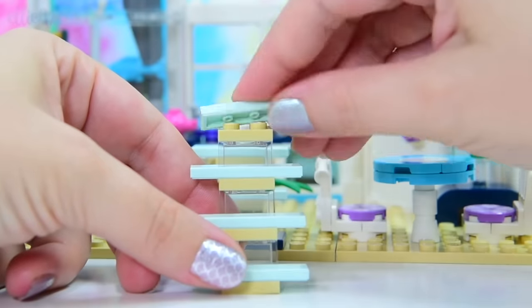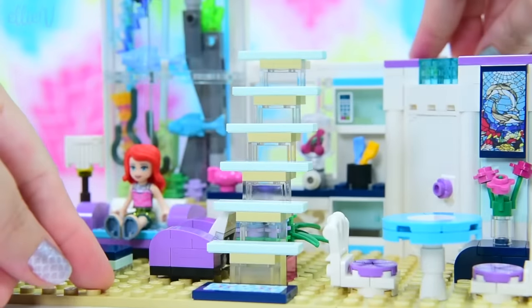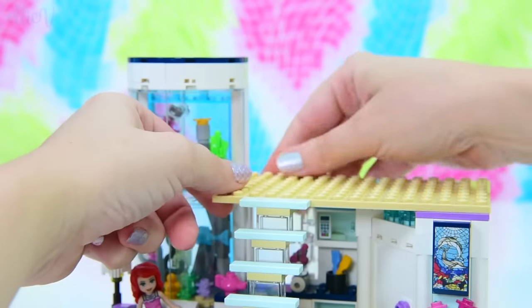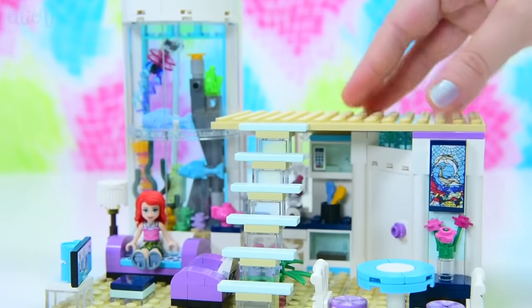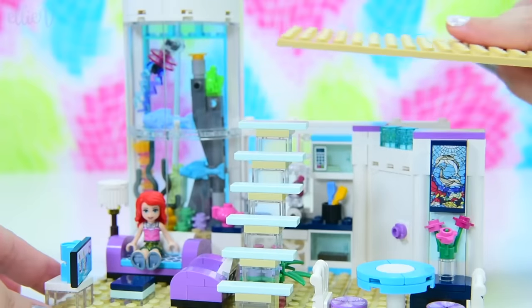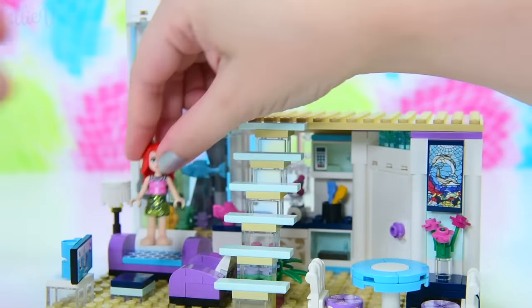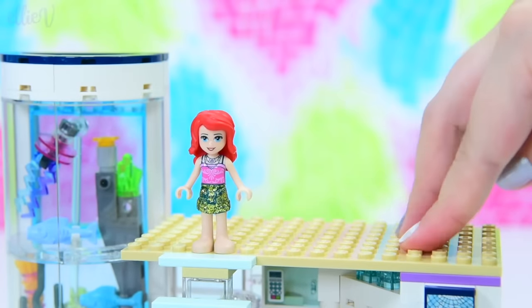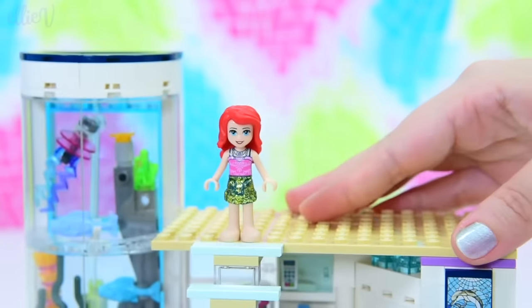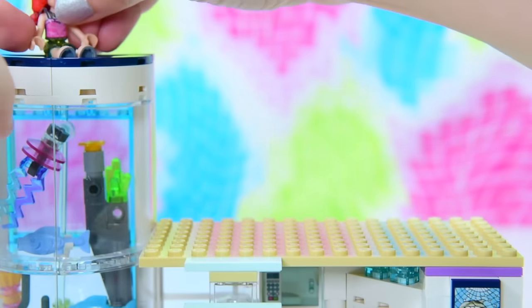We just have to make sure we take the stairs to the right height - I think that should be right. Let's get our flooring for the top level. We've actually got a decent amount of structure underneath this floor so we can press down on it and it should be okay. Let's send Ariel up - she can be our test subject. Now we can press down on all of those and yeah, that's not going anywhere. Awesome. And we can also detach it if we want to get into the kitchen.